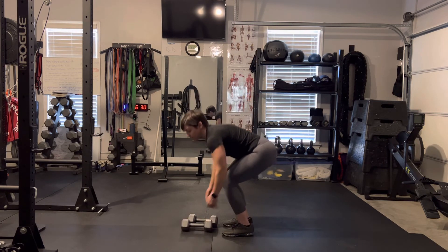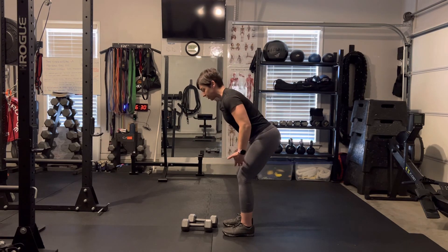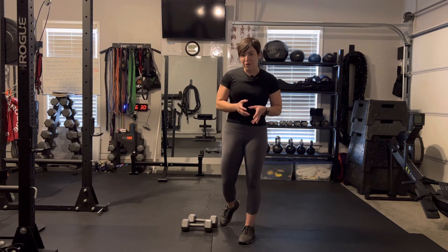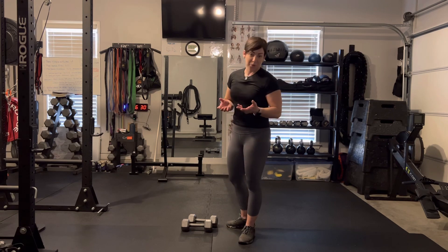What we want to make sure to do is really squeeze our glutes so that we're engaging them. You're also going to feel it in your hamstrings and probably in your quads if you're doing it correctly. Keeping those dumbbells close to the center of gravity is going to take that pressure off your spine — if they were out further, it would hurt a little bit more. So try out the standing bent over dumbbell row with those cues, and I hope it works for you.